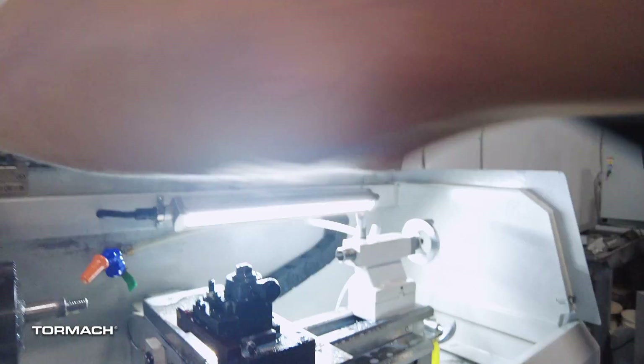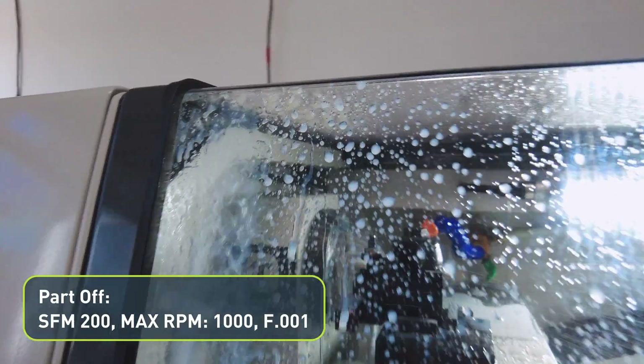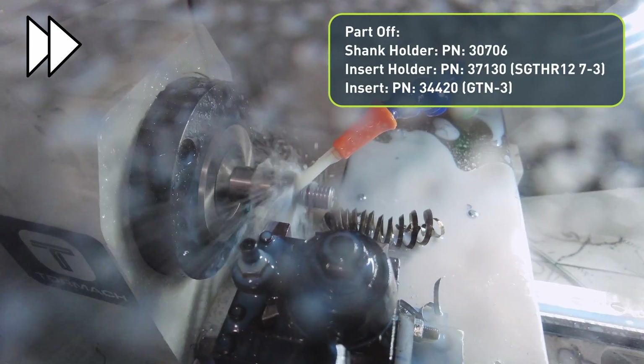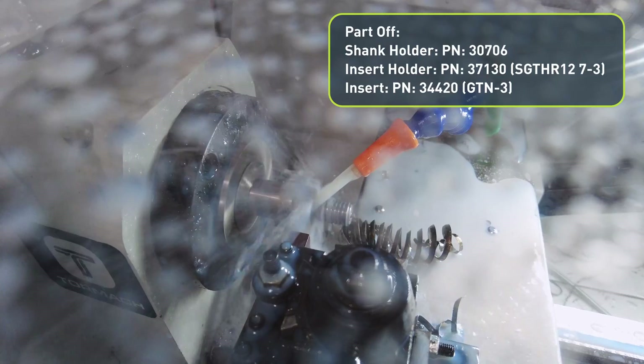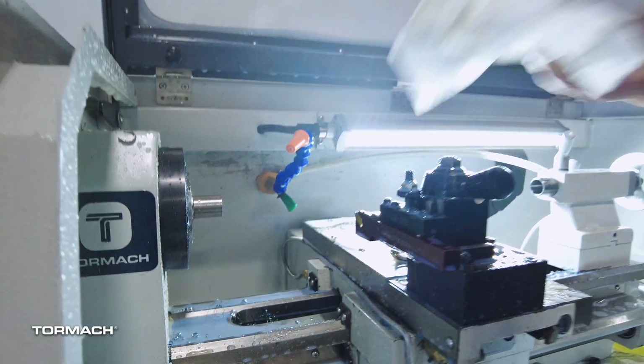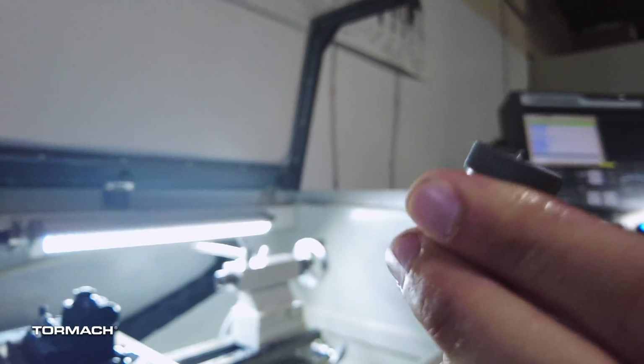This is essentially just parting it off. So it makes a little bit of noise as it engages. And I specifically don't go all the way with it, so I can actually just grab it off at the end there. And then we're just taking those to the belt sander to get off that little nub.